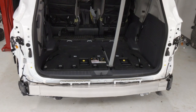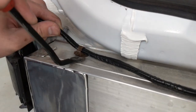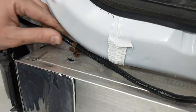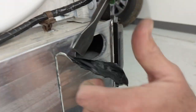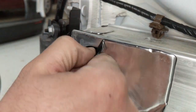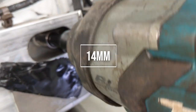Next we're going to remove the bumper itself — the actual metal part of the bumper that reinforces and gives strength to the bumper assembly. We're going to pop off these two clips that hold the harness onto the top of it, then peel back the tape and take out three nuts on each side that will be reused for the installation of the new receiver. There's two on the top and one on the bottom, and those come out with a 14mm socket.